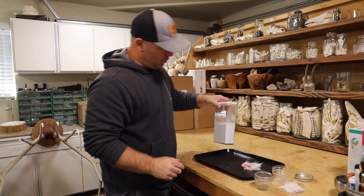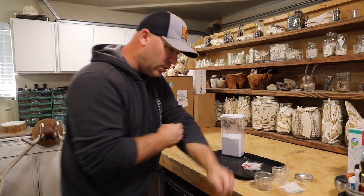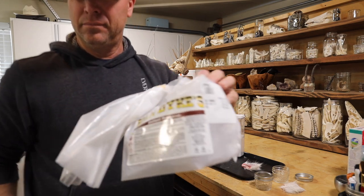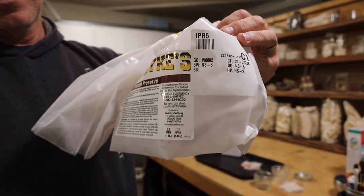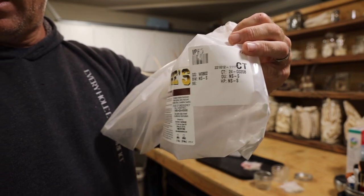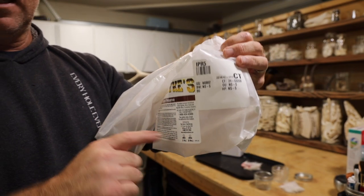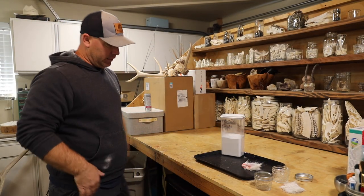Now I'm going to use this Insta-preserve — it's actually not called Insta-tan, it's called Insta-preserve and I'll show you right now. I buy it from Van Dyke's Taxidermy. For you taxidermists that say it's just borax and don't pay for it — it actually reads that this is not borax. It's much, much thinner.